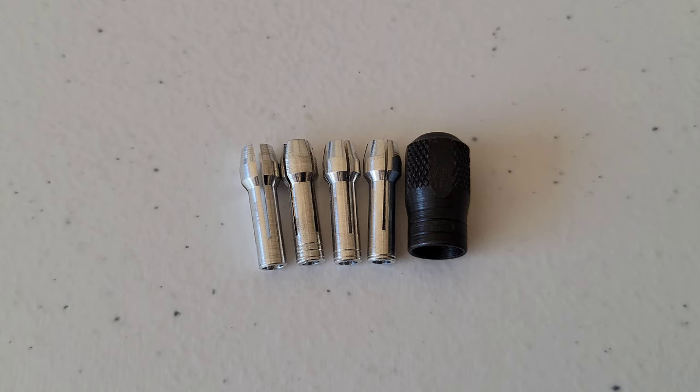Alright guys, that's it for this video and I hope it was helpful. Thank you so much for watching. I have other videos where I review and demonstrate how to use different Dremel accessories and attachments, and I'll link that playlist at the end of this video. If you're interested, please check it out. Thank you again for watching — please like, subscribe, and comment.